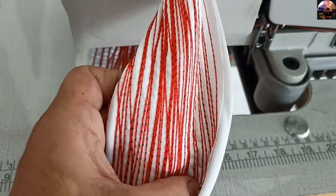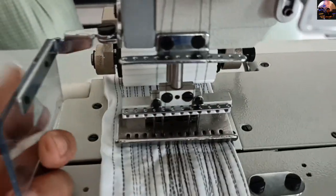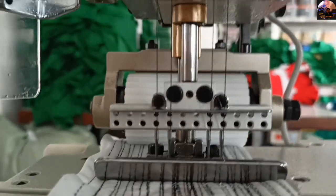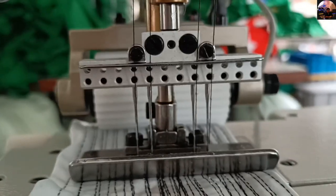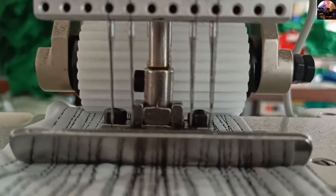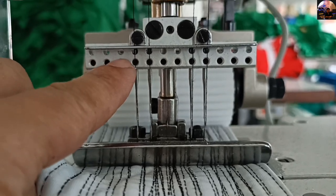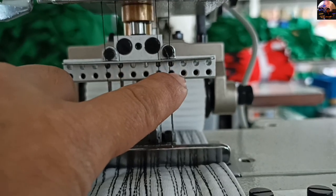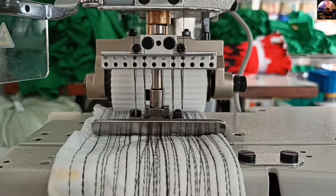Looking below, the seam is in lock stitch with four needles used. There is a mirror and a face shield in case the needle breaks. Look at the needles — let's count: one, two, three, four, five, six, seven, eight, nine, ten, eleven, twelve. It can attach up to twelve needles. It's beautiful!